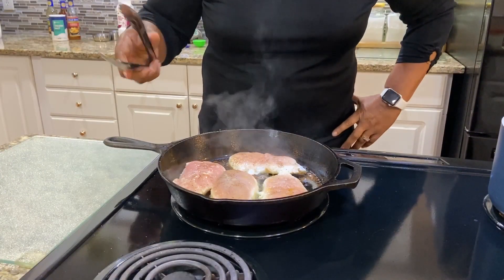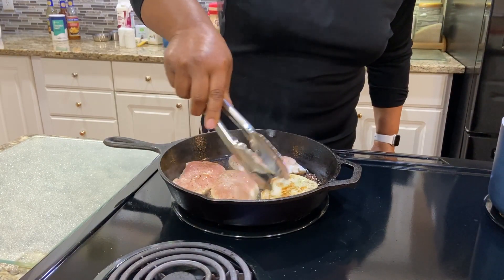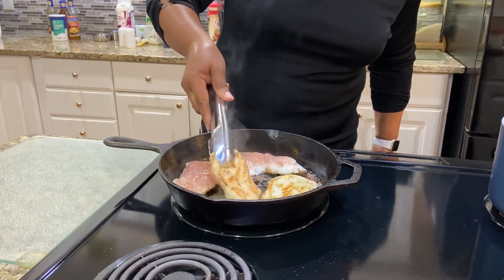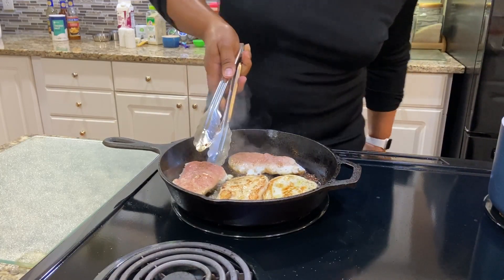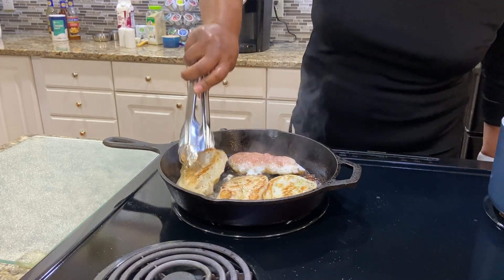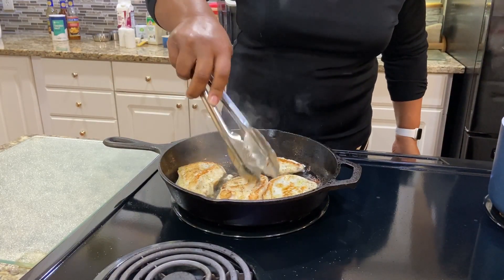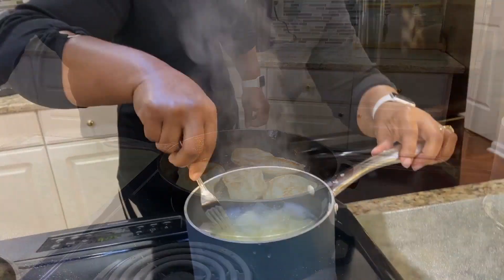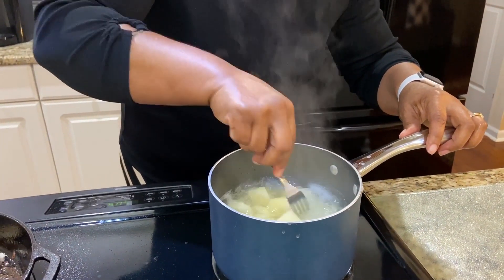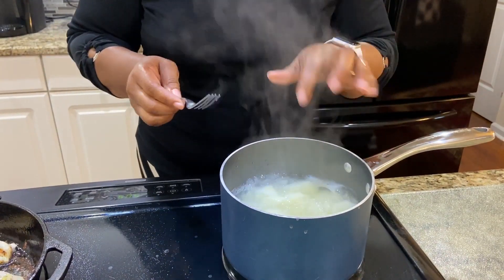The chicken has been cooking for three minutes. I'm going to turn it over — I can always flip it back over to the other side. Potatoes have been cooking for eight minutes; they need some more time. I want to let those cook for two more minutes.